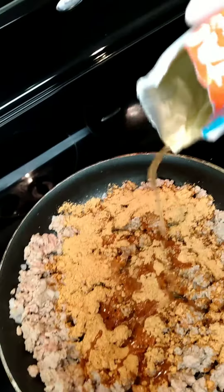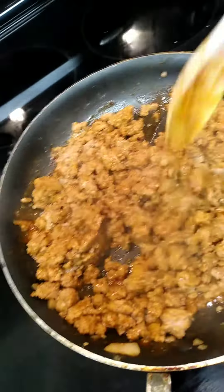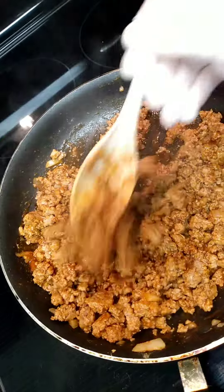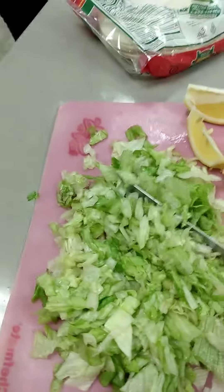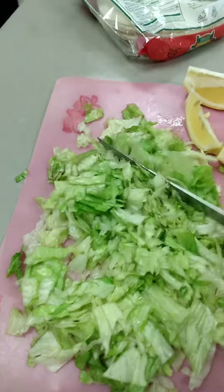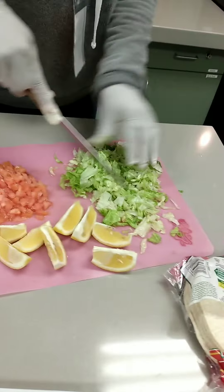We're going to add just a little bit of water. Got to make sure it's mixed up. Got to make sure everything is chopped finely.